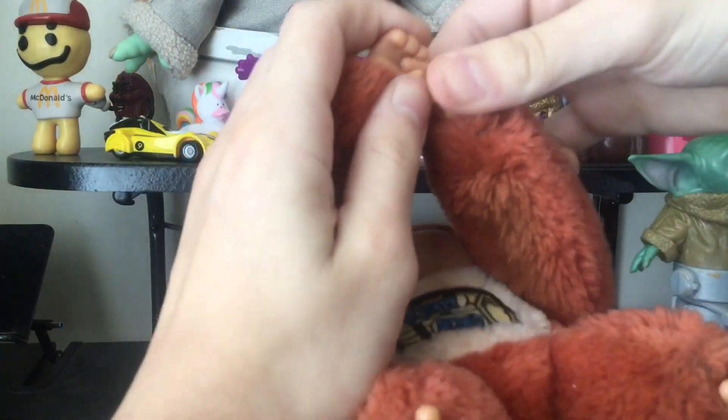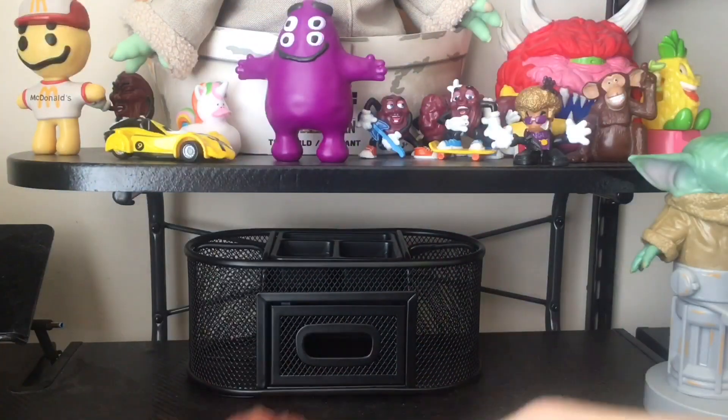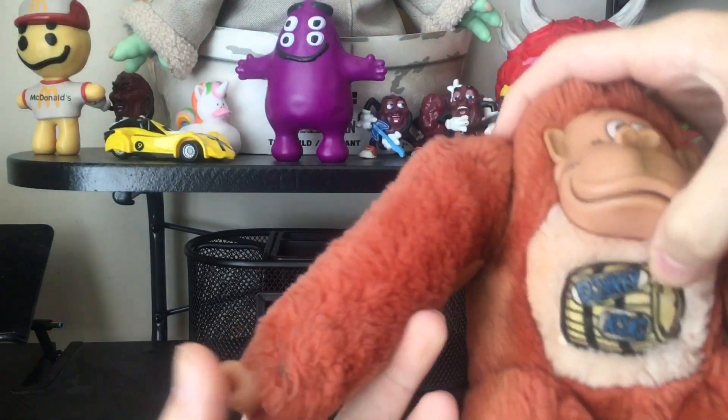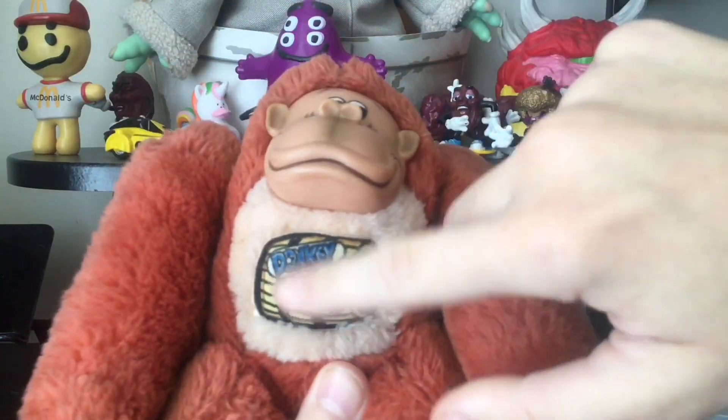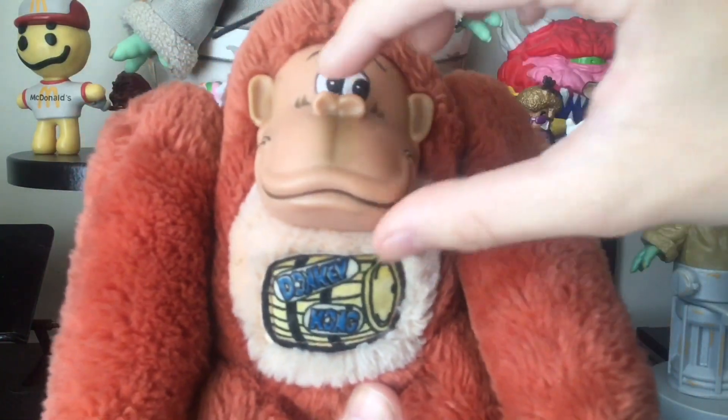You can have him hang on stuff, but you should do that. I guess this is like one of the oldest Nintendo merchandise things you can get. It is a little faded, but he does have a rubber face.